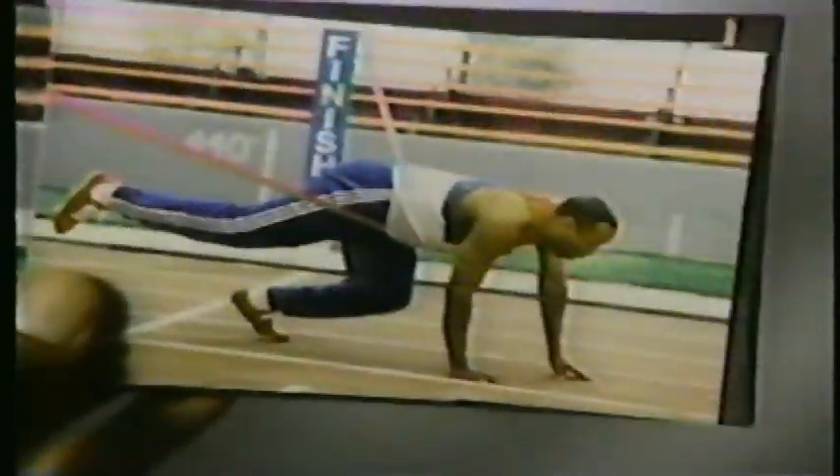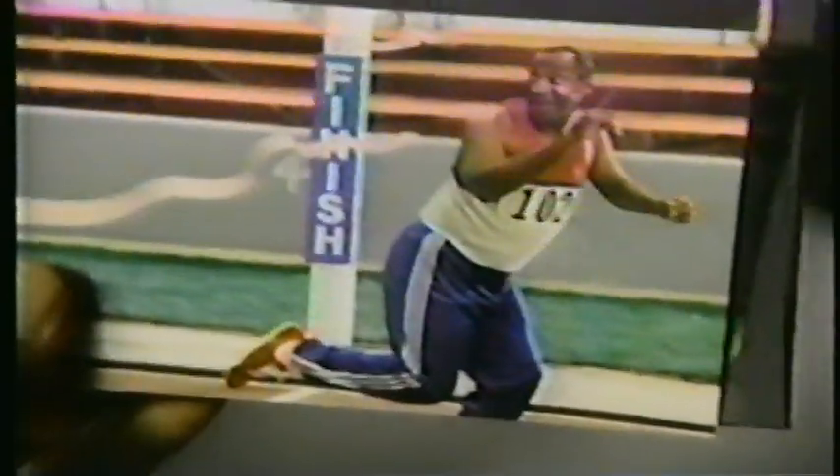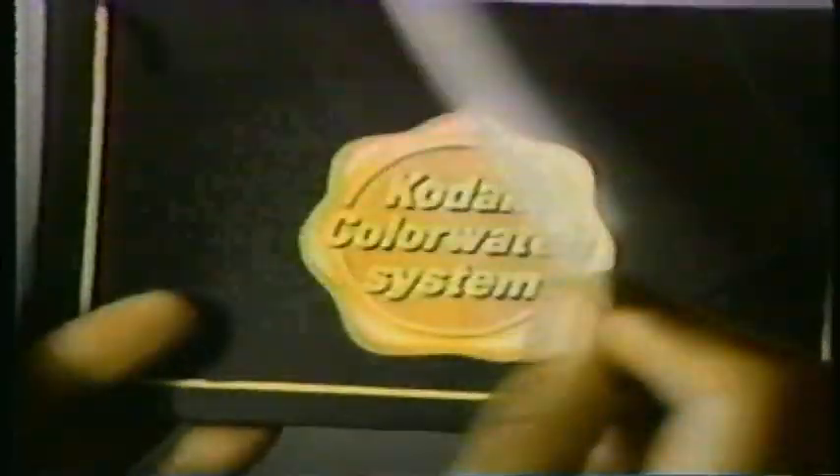Of course, the really great photo finishes happen right here, where you see the Kodak Color Watch seal. This seal means the Kodak system checks the developing for great color, and every print's on Kodak paper. Color Watch seal — great color.